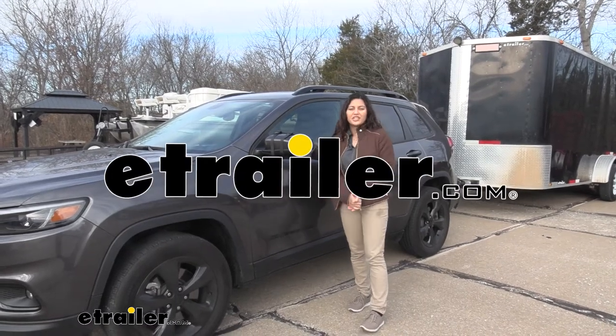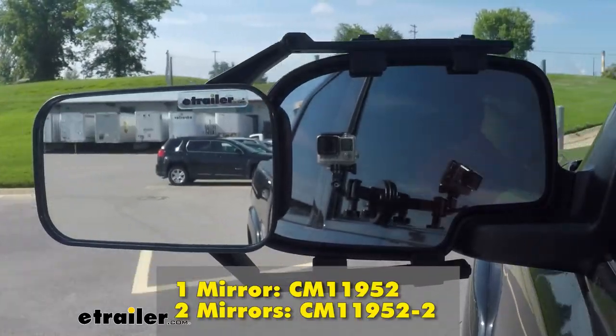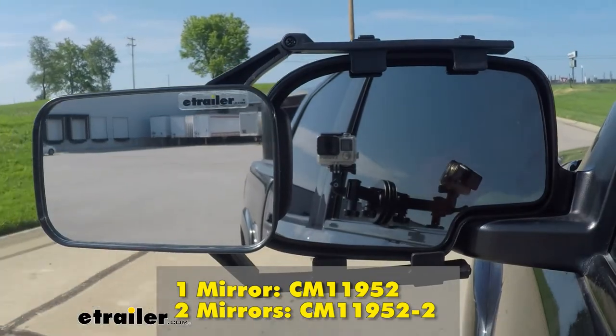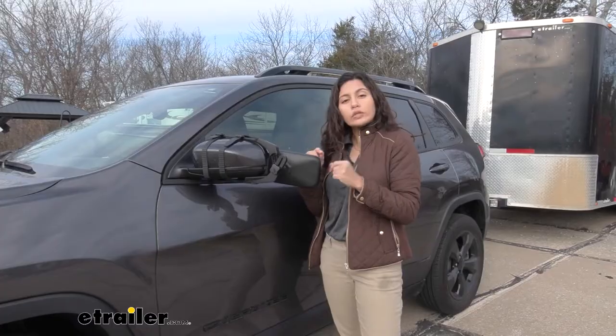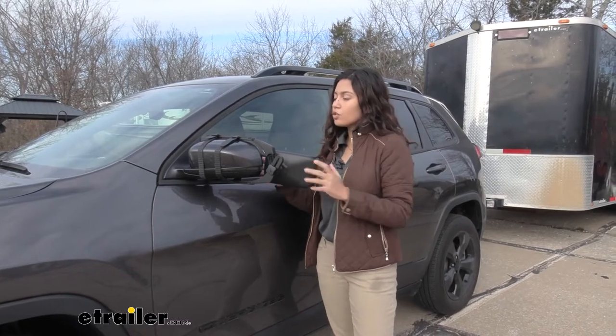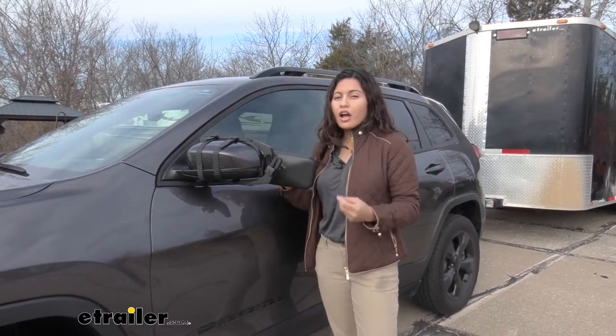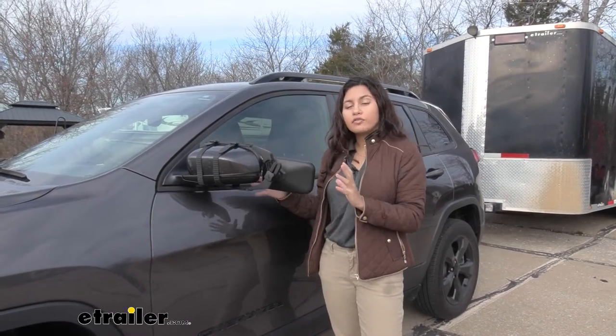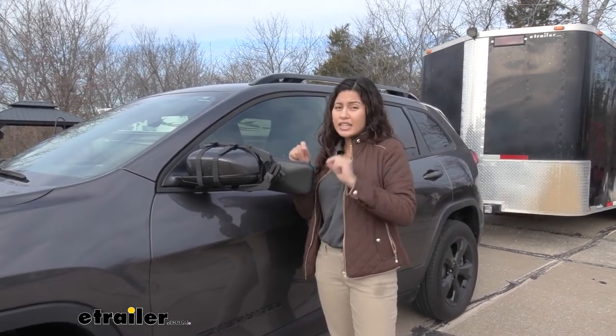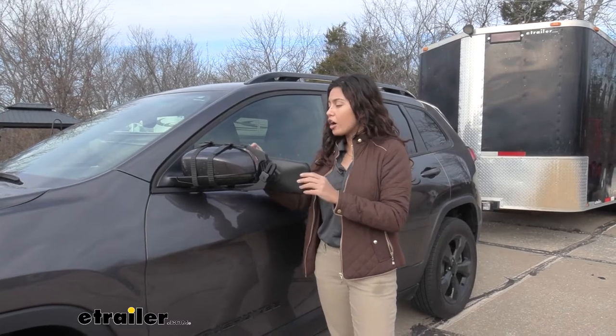Hi, it's Evangeline from eTrader.com, and today we are looking at our SEPA Universal Fit towing mirror here on our 2019 Jeep Cherokee. This is a Universal Fit mirror, so if you don't have another car or truck in the household, you can use this on other vehicles, which is also nice because it's very easy just to clip on and off.